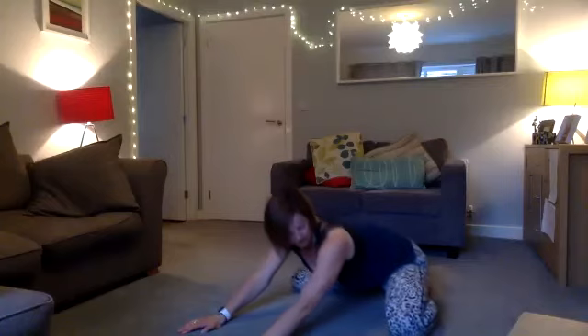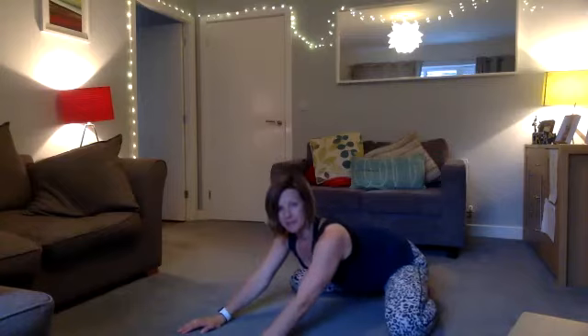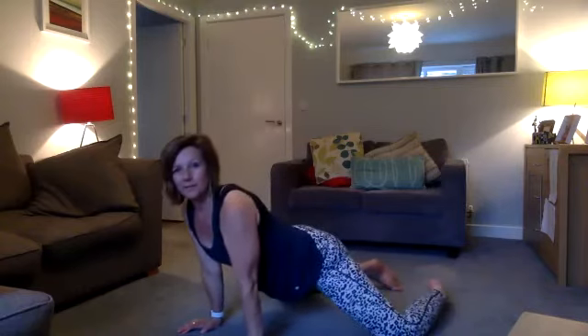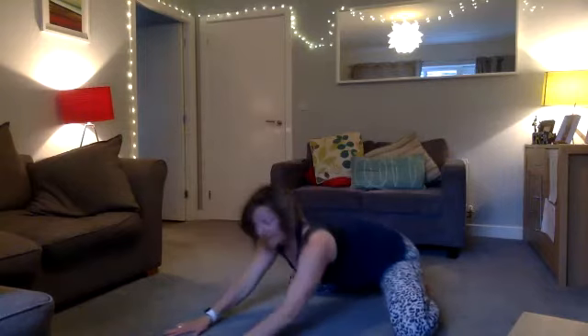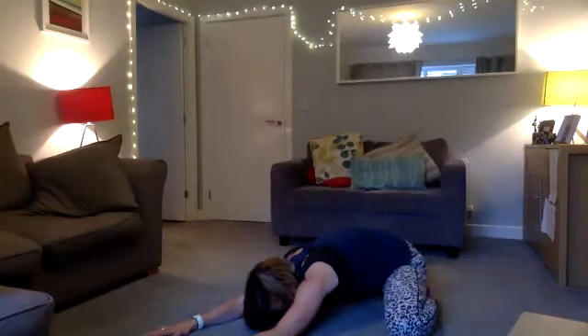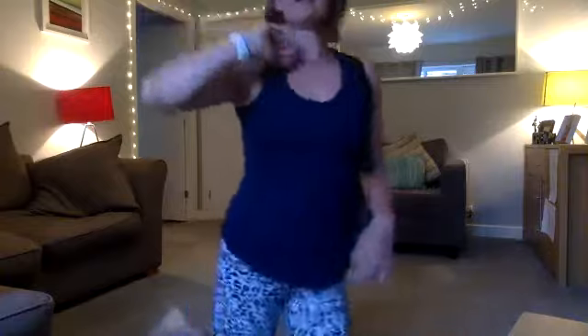Coming forward, opening into your hips, and coming down. I have really tight hips so I'm not the best at this, but you come down, then come up and over. One more coming up and over. Then come back down into your child's pose and relax, taking a deep breath in and out.